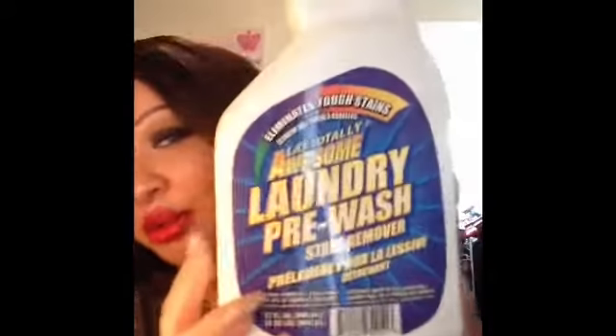I have a lot of empties so let's get into it. The first two things are laundry products. The first one is LA's Totally Awesome Laundry Pre-Wash Stain Remover, which we got from Dollar Tree. I really love this — it would definitely be a repurchase. If you want to get out food stains or blood stains, this is absolutely awesome. Just spray it on your clothes before you put them in the wash.